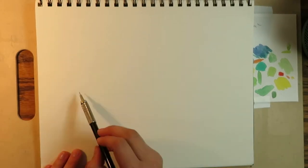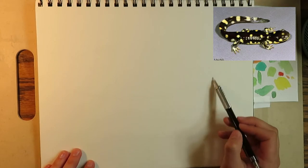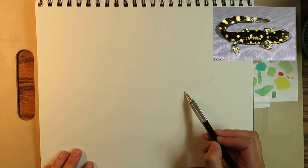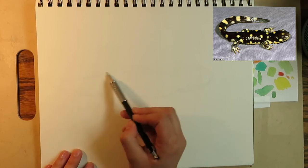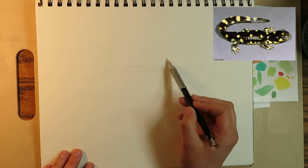Hello everyone, I'm Kate. This is my first foray into making YouTube videos — I hope you enjoy it. Today I'll be using some techniques I learned from one of John Muir Law's classes to paint a California tiger salamander. The reference picture is from CaliforniaHerps.com. I'll put the link to that, John Muir Law's classes, and some of the supplies I use in the description below.